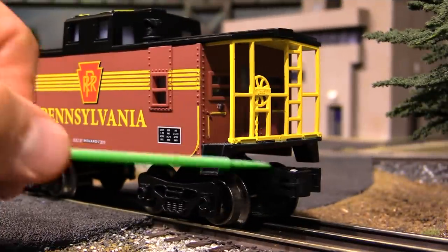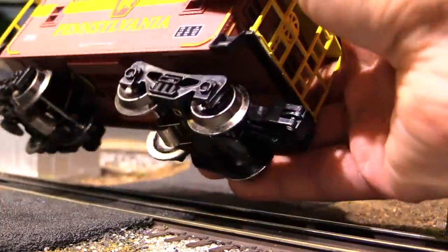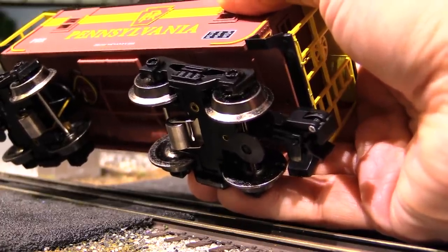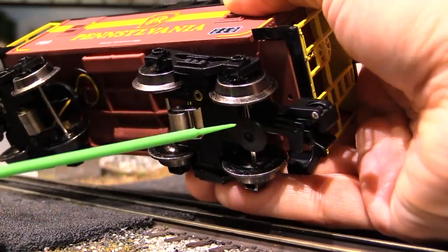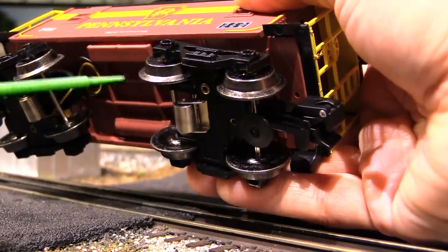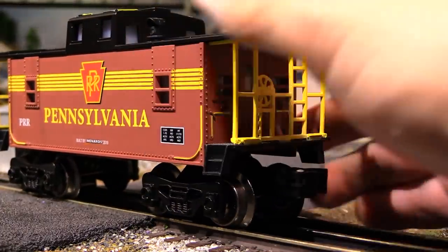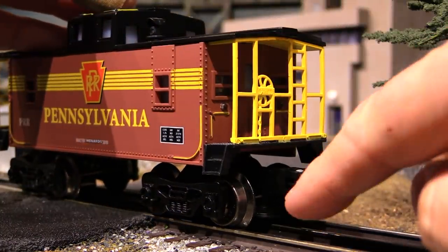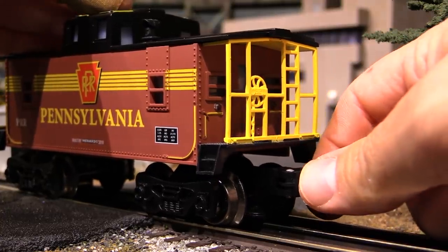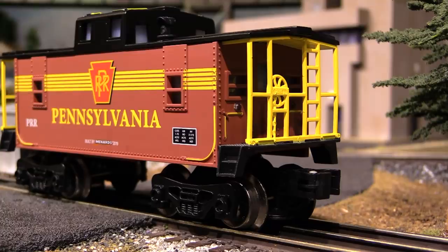Starting on the bottom, we've got plastic trucks and couplers, which is kind of to be expected on a low-end budget model like this. Pretty much the only things that are metal are going to be the things that have to be metal — like the hinge pin for the coupler, the thumbtack that activates the coupler, the wheels, the axles, and the pickup rollers. What's nice is that they actually have two pickup rollers down here. The couplers, because they're plastic and have a plastic spring, aren't the most responsive, but they are functional.